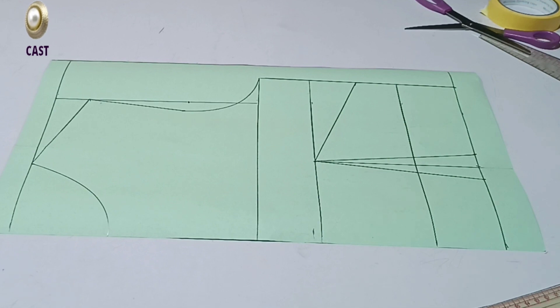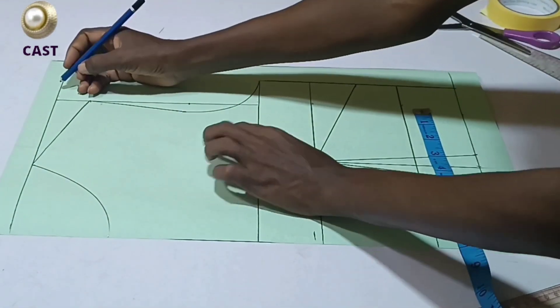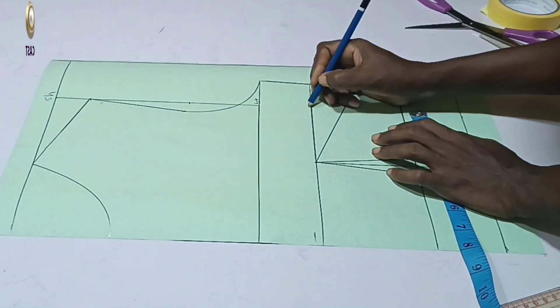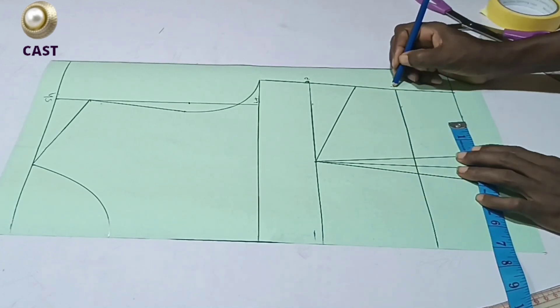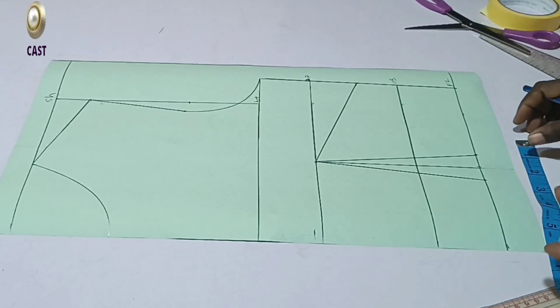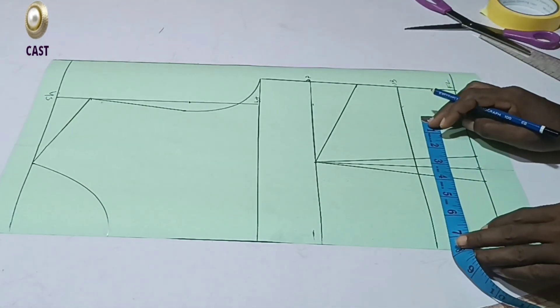The first thing I'm going to do is tighten my underbust. If you watched my previous video, I did adjust it there as well. This is my underbust. This place is the shoulder line, this place is our bust line, this is going to be my bust point (BP), and this is my underbust. This is the front leg, or your waist line. I want to work on this underbust line.